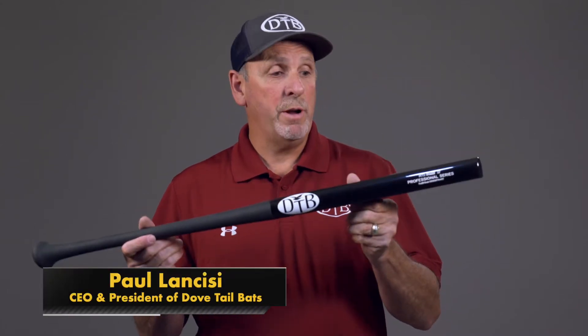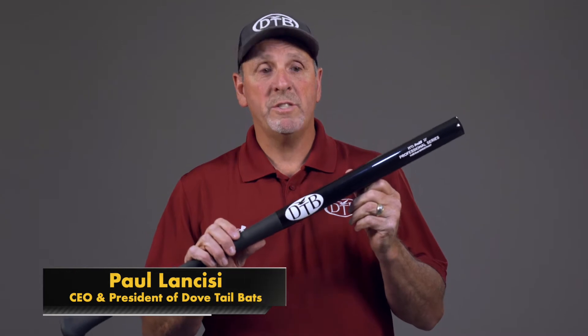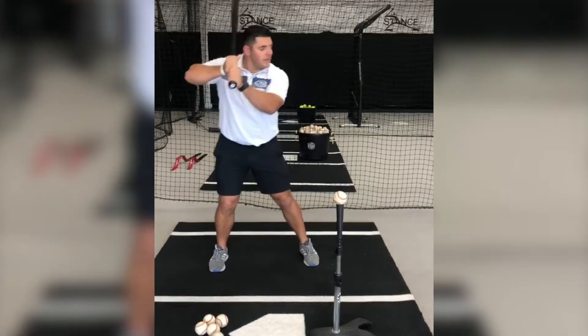This is the Dovetail Flat Bat Trainer, and we developed it with Pete Fatsy, a hitting coach with the Boston Red Sox. We designed and developed this bat with players in mind so they can zero their skills in on hitting only the sweet spot of the bat.